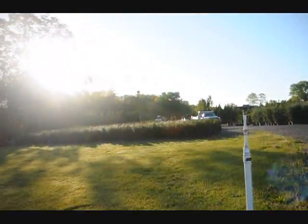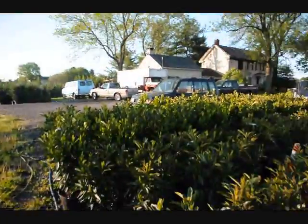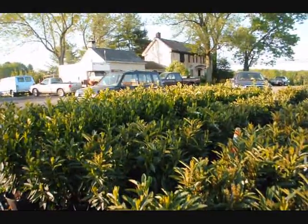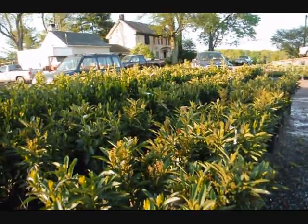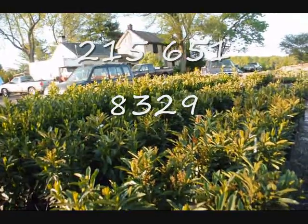Out there you can see some of our arborvitaes and cypresses. We're growing on quite a few acres here in Doylestown and Fountainville, and we also have a large amount of acreage up in Milan, PA where we grow a lot more nursery stock. So give us a call at 215-651-8329 for laurels. We're here at Highland Hill Farm. Thank you.